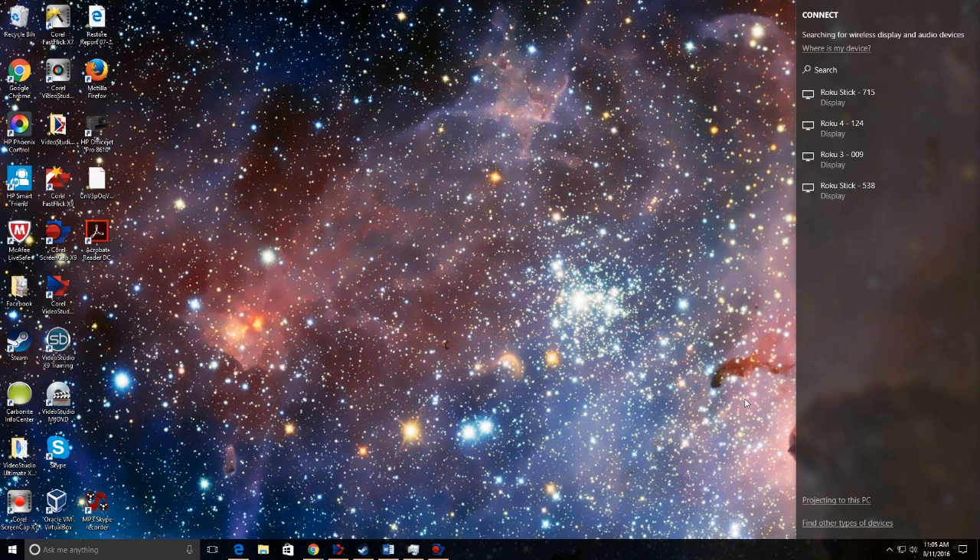Right here you can see a bunch of Rokus connected. All you have to do is select whatever device you want and it will automatically start casting. Your Roku takes over — there's nothing more you need to do. One click and your screen is captured. I'm not going to do that right now because it stops the recording of my screen.